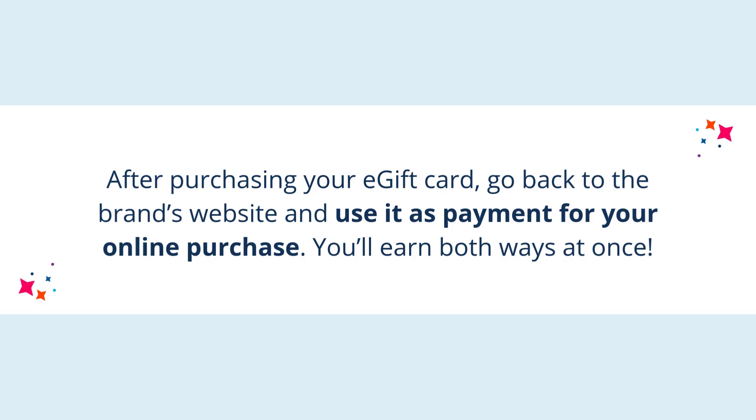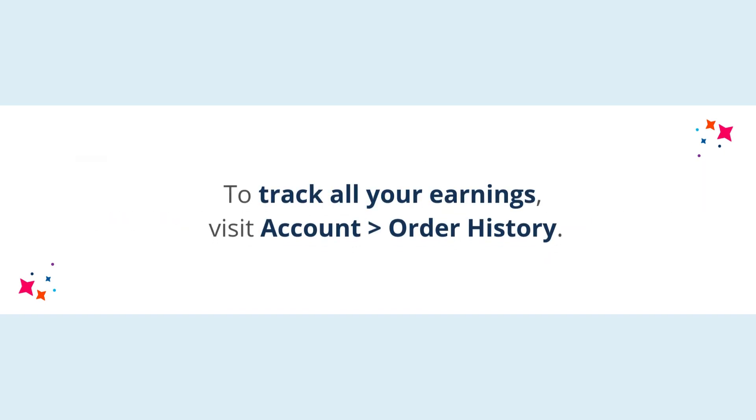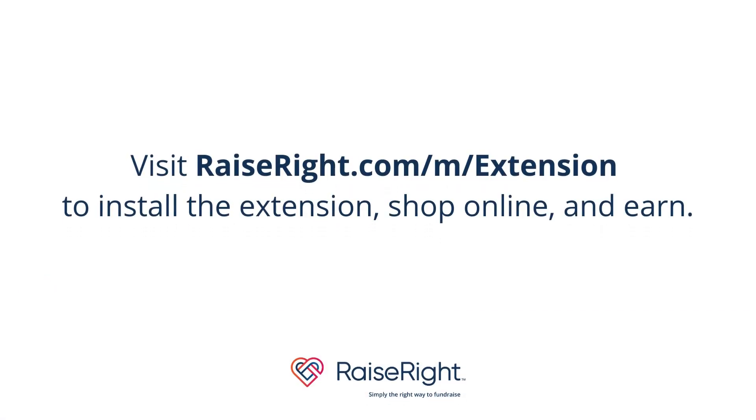You'll earn both ways at once. All earnings — whether from activating online earnings or buying e-gift cards — go back to your organization. To track all your earnings, visit your account order history. Happy earning!